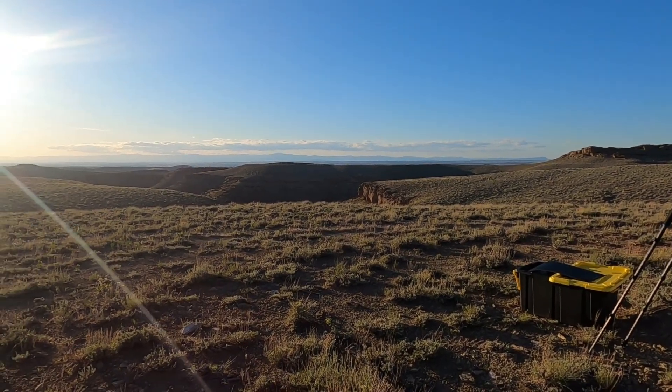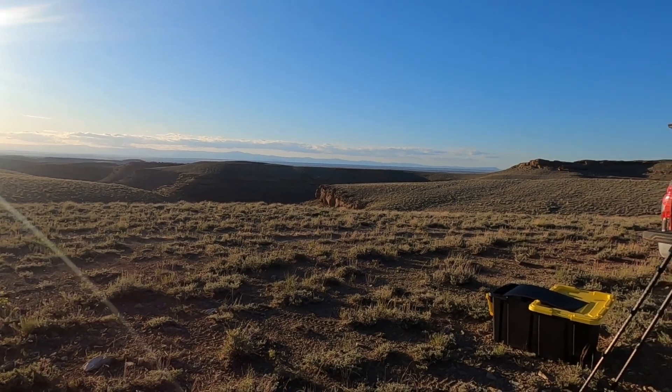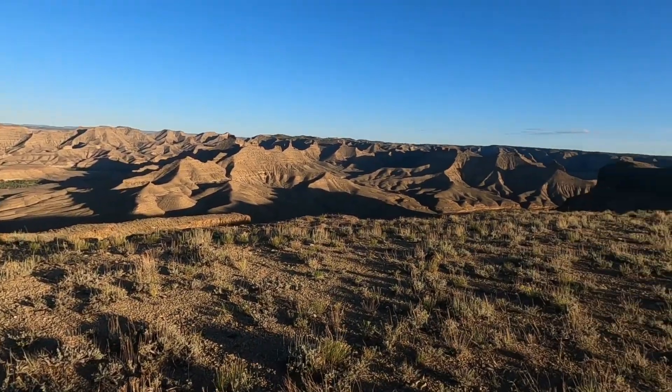Sometimes that can affect polar alignment. It was looking kind of stormy in the mountains this afternoon, so I think today was a good day to get south, get away from the mountains, and do some astrophotography.